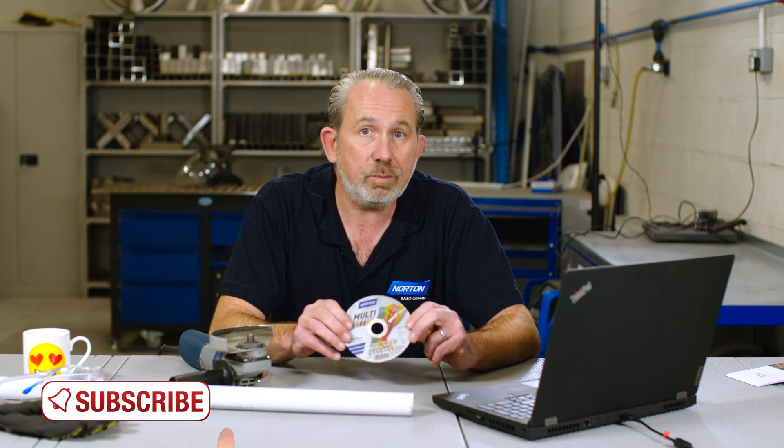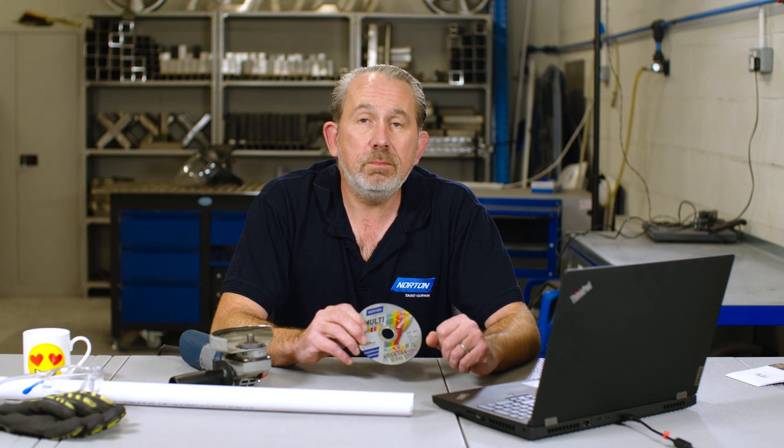So it's the most efficient disc we have for cutting materials such as plastic. I hope that answers your question. Any other questions, pop them down in the chat below. We'll see you next time. Bye.